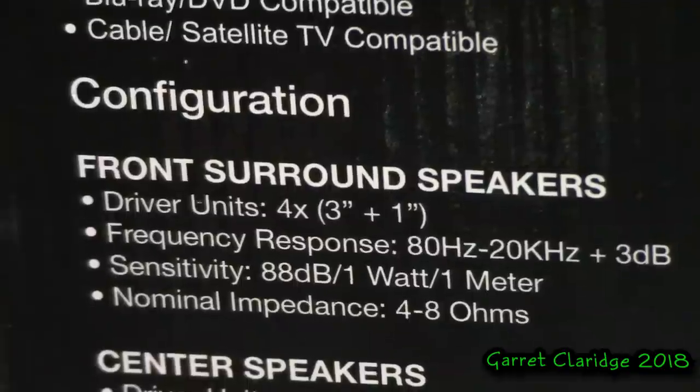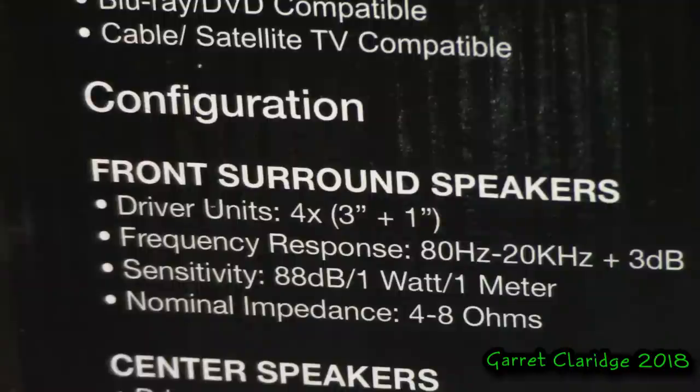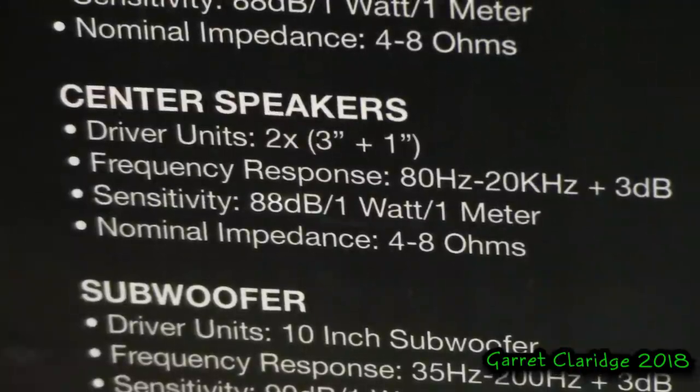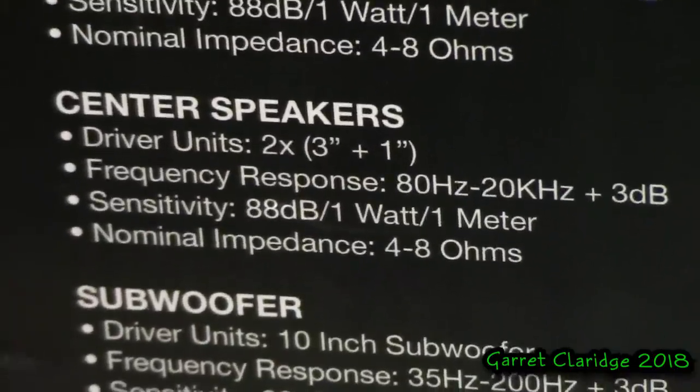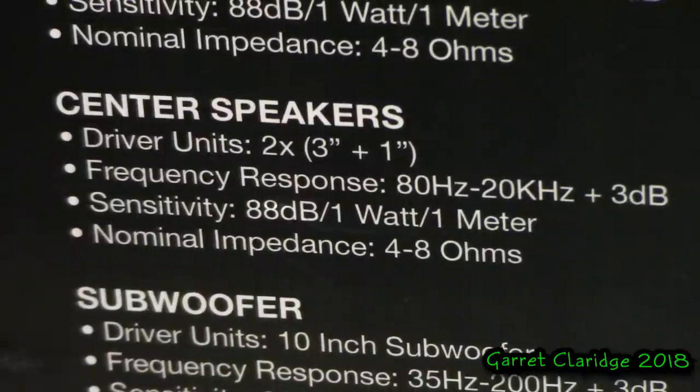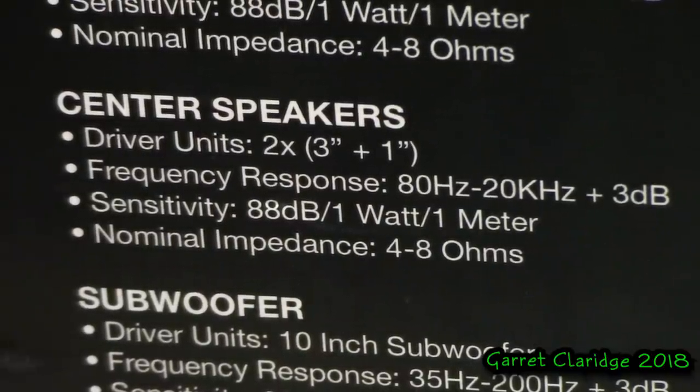Frequency response: 80 Hz to 20 kHz plus 3 dB. Sensitivity: 88 dB per watt at one meter. Nominal impedance: four to eight ohms. Center speaker — well, there's only one — driver units: two times three inch plus one inch. Apparently the center speaker also has a tweeter in it, and all the other information is actually the same as the front and surround speakers.